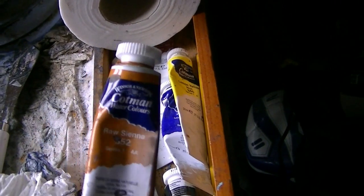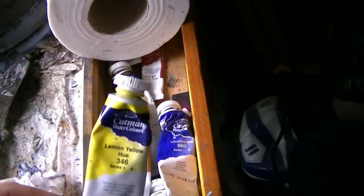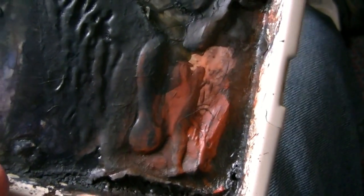This one here is raw sienna. I use this colour probably more than any other. The lemon yellow as well with the greens, along with the ultramarine. And then these reds — like the Alizarin Crimson, and the light red. They last forever. I mean, I hardly ever have to top up the light red on here, and the same goes with the Alizarin Crimson.